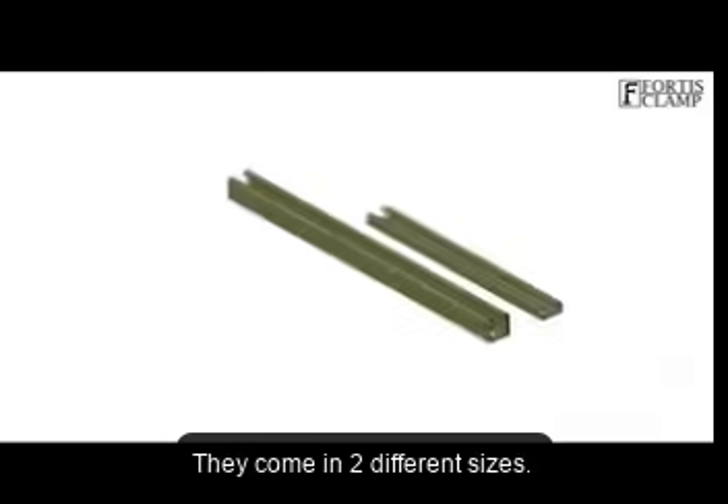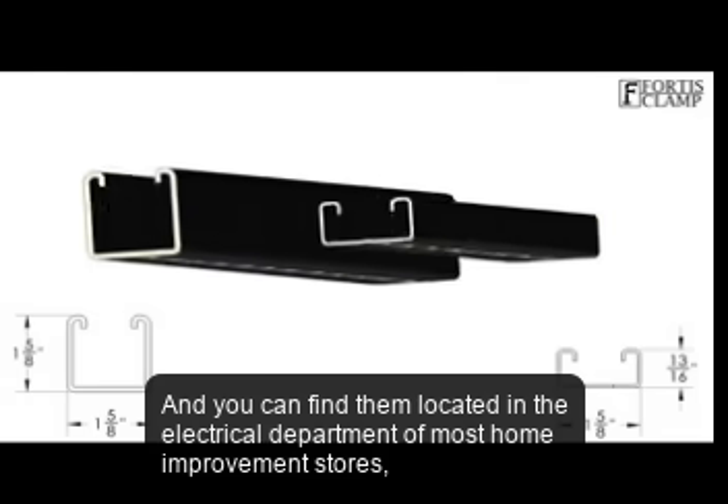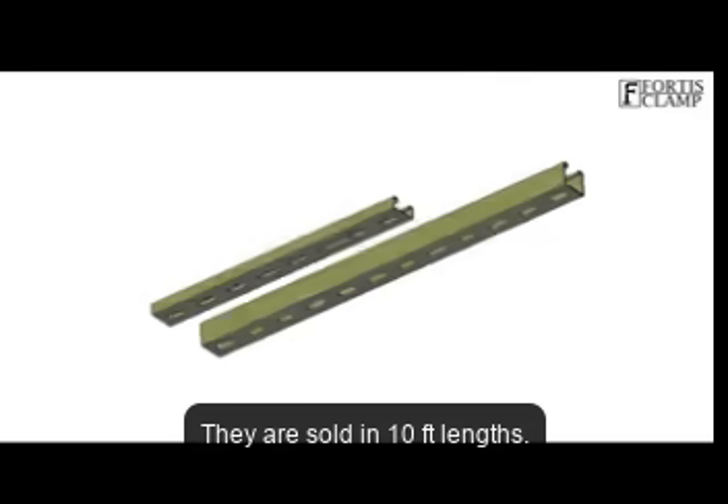They come in two different sizes. You can find them in the electrical department of most home improvement stores, sold in 10-foot lengths.